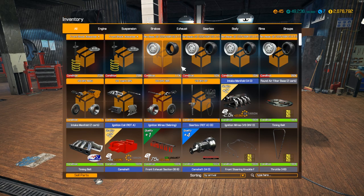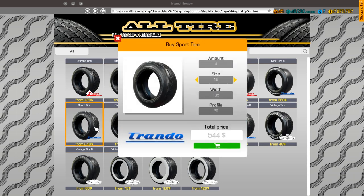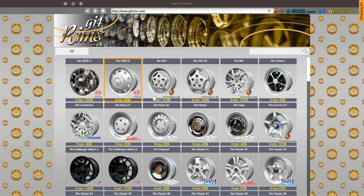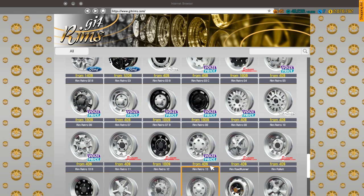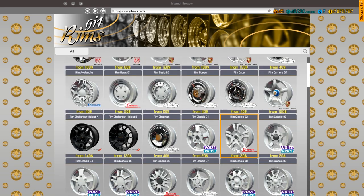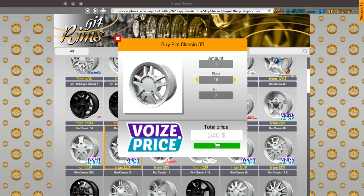The next thing to do is rims and tires. This car came with 15s, 225/60. We're going to do sports tires with a slightly smaller profile — we'll go to 16s. For the rims, it's like a five-spoke but like a double five-spoke. I do know what the Fast and Furious version looks like. We'll go with one of these double ones — probably this one right here — just because it's the closest.